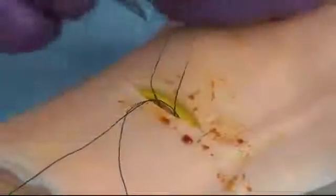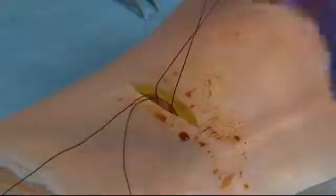Now you're going to want to tie the end that's down at the ankle, because you want flow to go towards the head. So I'm going to tie this down.